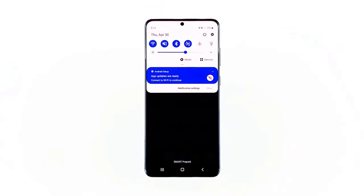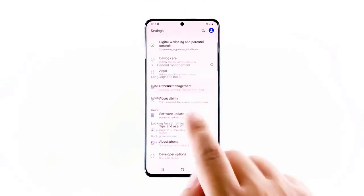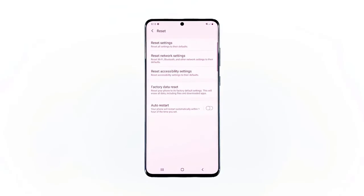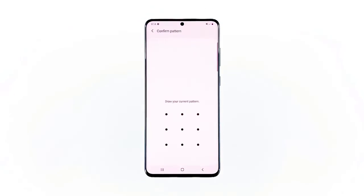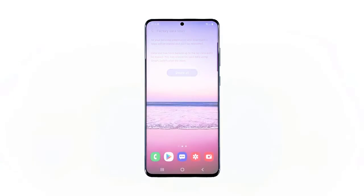When ready, follow these steps: swipe down from the top of the screen and then tap the Settings icon. Find and tap General Management, touch Reset, then tap Factory Data Reset. Scroll down to the bottom of the screen and tap Reset. If prompted, enter your PIN, password, or pattern. Finally, tap Delete All.